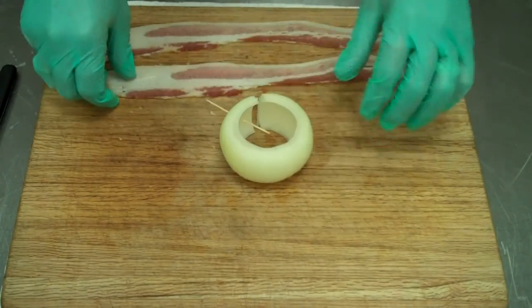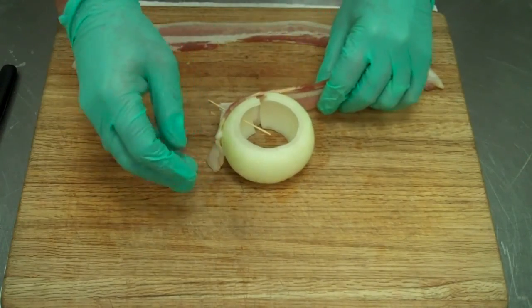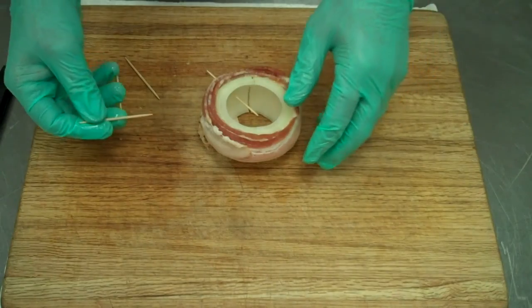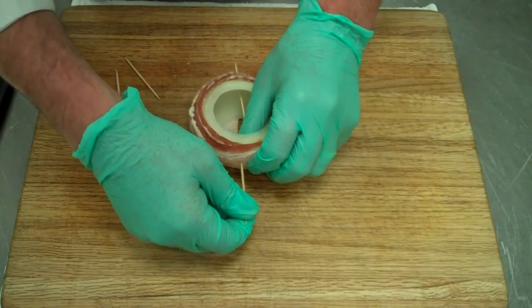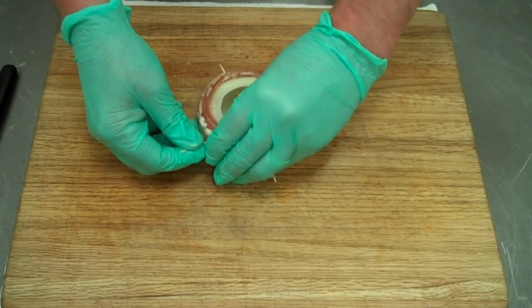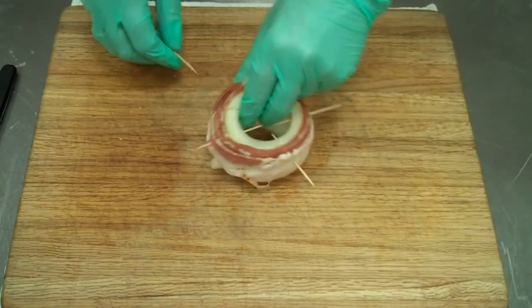Now to place the bacon on it, we're just going to slip a toothpick in there and then start wrapping our bacon. I like to put the meat side up. We have two layers of bacon wrapped in opposite directions. We're going to toothpick the bacon because as it cooks, the bacon tends to shrink and go down to the bottom of the onion.